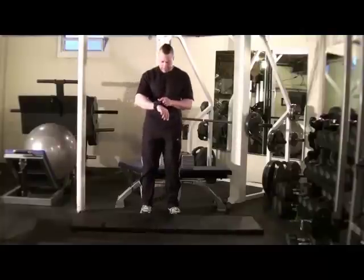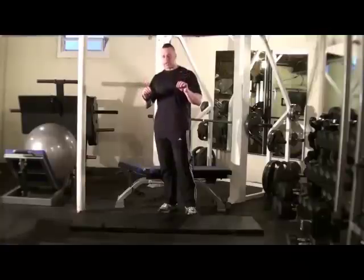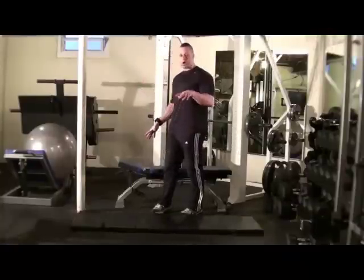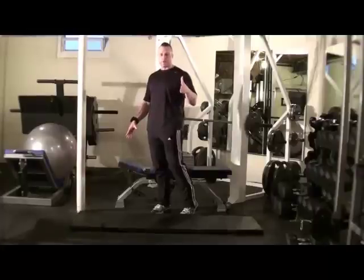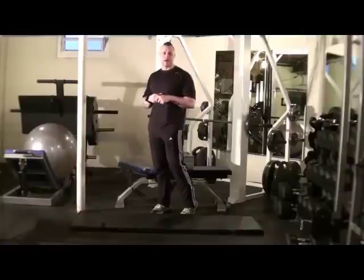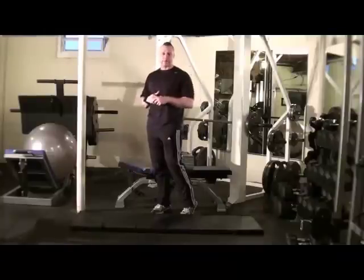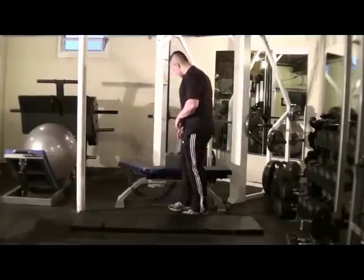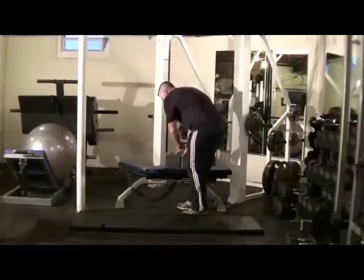Here we go. We're going to start with deep sumo squats and calf raises. I've got my gym boss timer set and I have my power blocks right here. This type of gear — the gym boss timer and power blocks — are on the website at this particular workout. I've put a little list of exercise gear for you to get the most out of these workouts. If you have any questions, leave me a comment or send me an email about other exercise equipment you might be interested in purchasing and I can probably get you a good deal. We'll get started — deep sumo squats and calf raises in three, two, one.